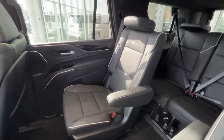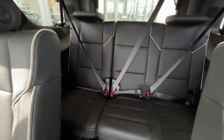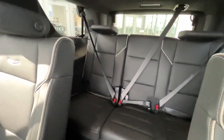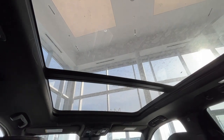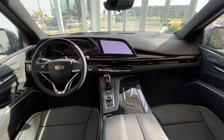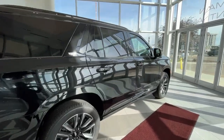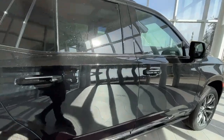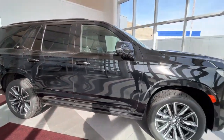Here's a look at the seats as well as your third row, which is a 60-40 split. And just above you get a nice view of that sunroof. An extra look at the front — this vehicle does have black trim all around the windows, paint-matched door handles, as well as side mirrors.